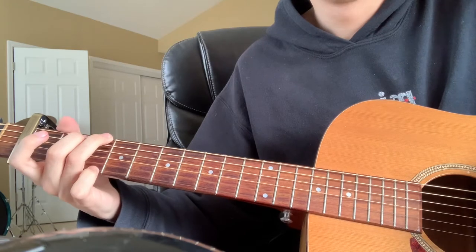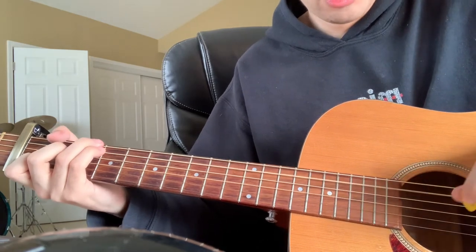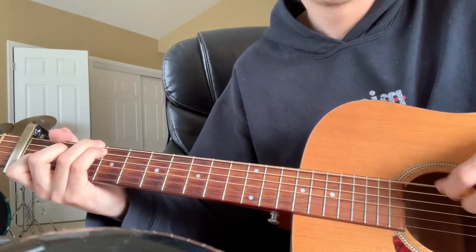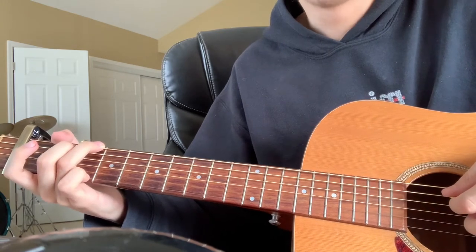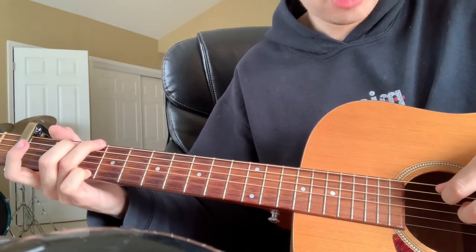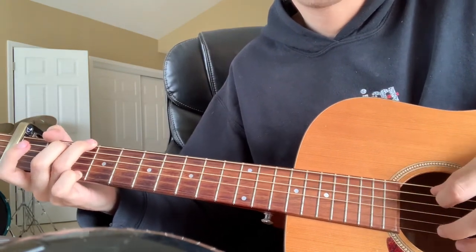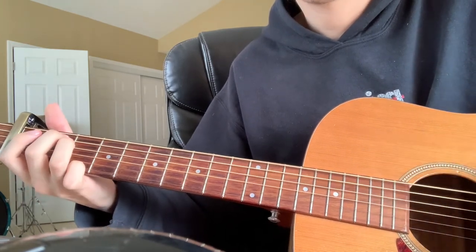Then he plays the G chord. On the C/G he's playing the A string on the third fret, then strums and plays the third fret of the G. Then he goes to a G chord — he basically keeps the thumb here because it's a G — and does the second fret of the A, then the third fret of the E. Then he walks down.